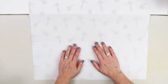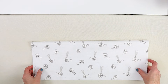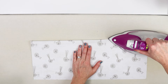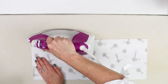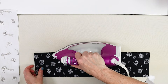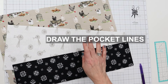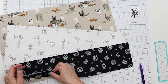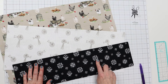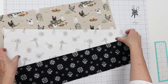We have the interfacing on one half of each pocket. Now we're just going to fold the other half down, line up all those edges, and press the top edge of the pockets. Now we have our three fabrics — the apron front, the bigger pocket, and the smaller pocket — all with interfacing lined up. Now we are going to do our lines to make our five pockets, and I'll show you how we flip and stitch to get that done.